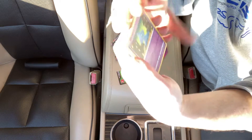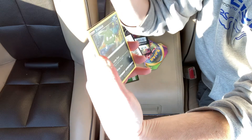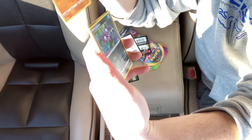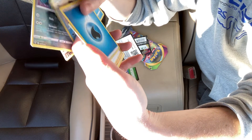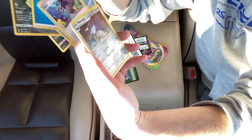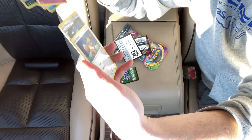Let's see what was in this thing. Hopefully you guys can see that okay. These cards look all right — I'm not seeing any problems here. So nothing exciting in the pack, at least at first glance, but definitely a weird error, at least in my experience.